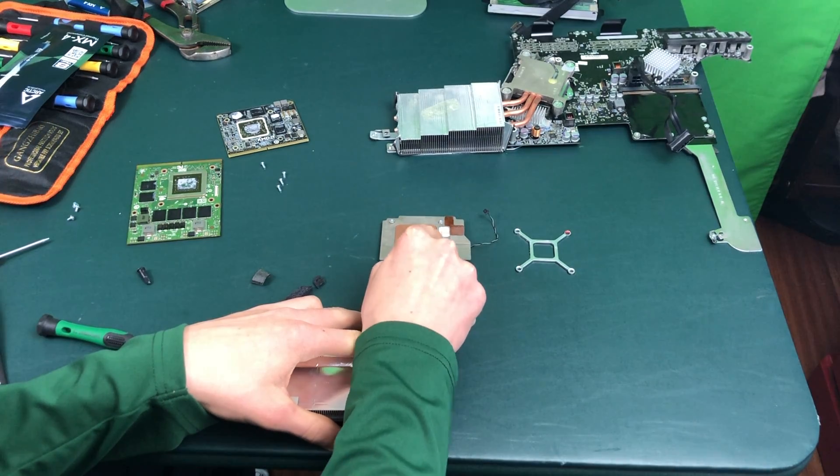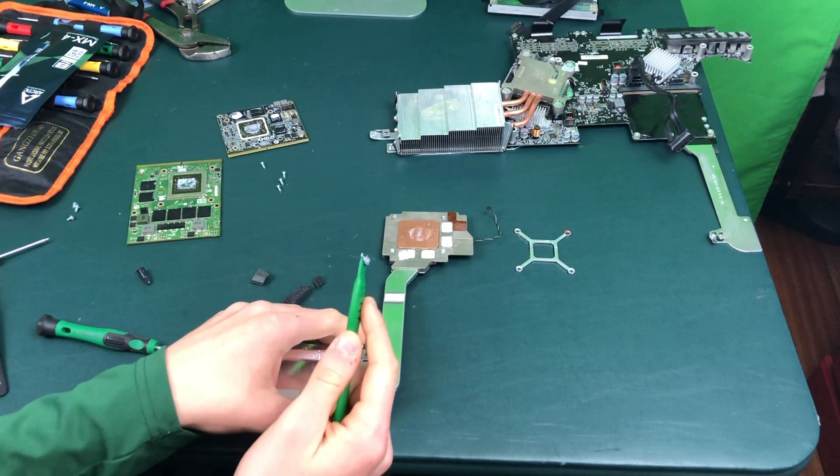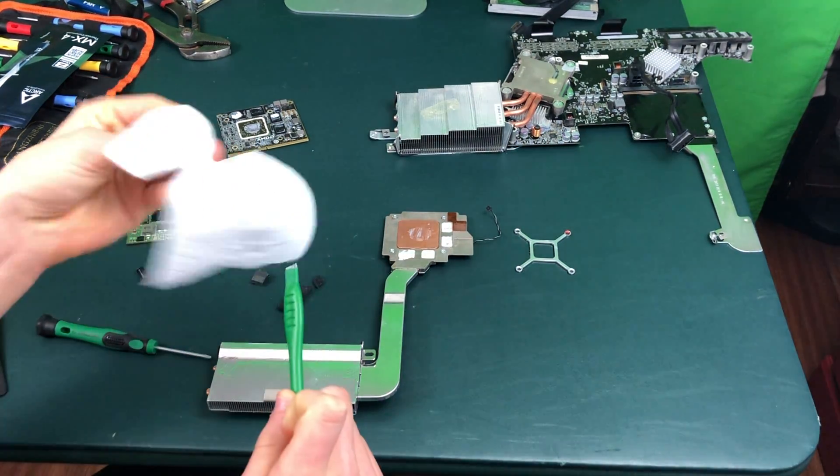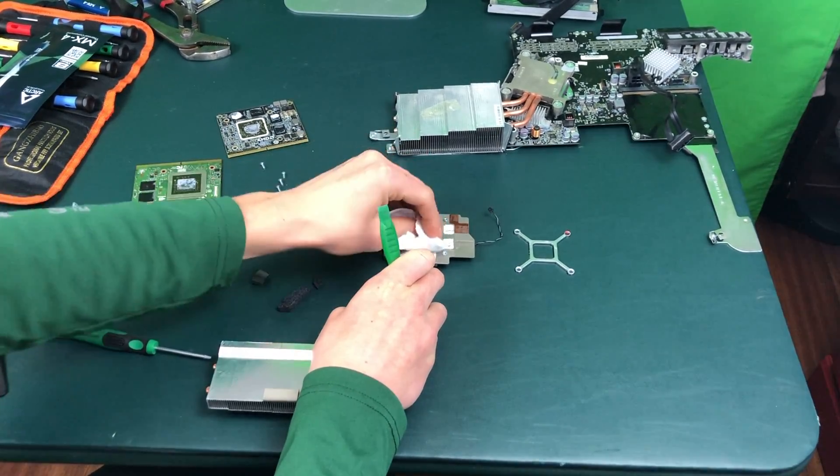It will also be a good idea to go ahead and scrape the old thermal paste off of the heat sink as good as you can — just try to get as much of the old thermal paste off the heat sink as you can.